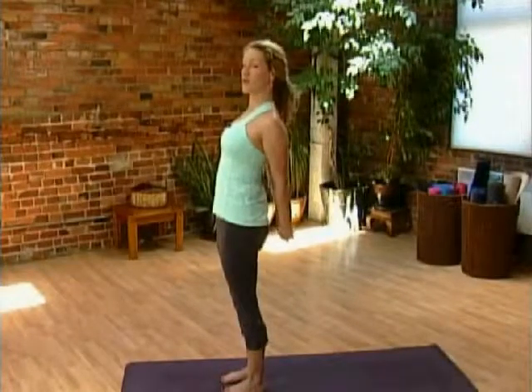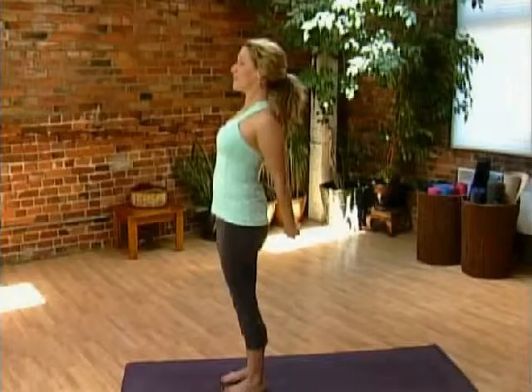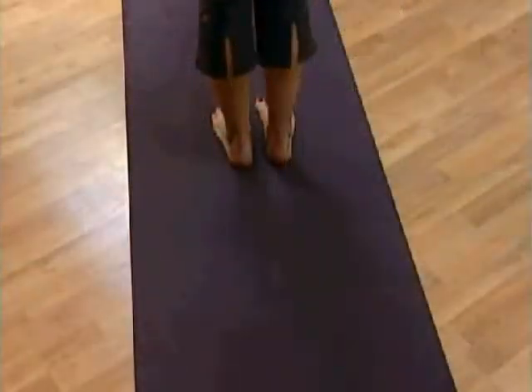Hips could push slightly forward, hands could draw back a little bit more. Breathing into the chest and shoulder area, then release the arms.